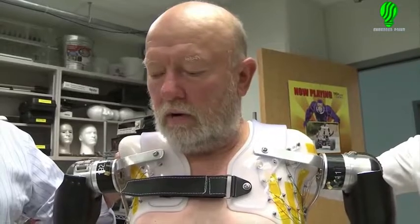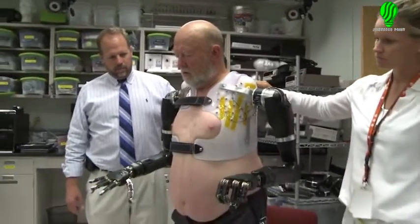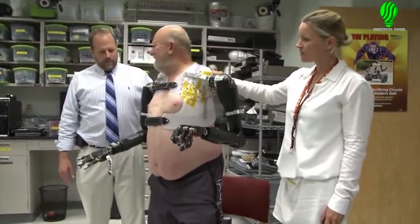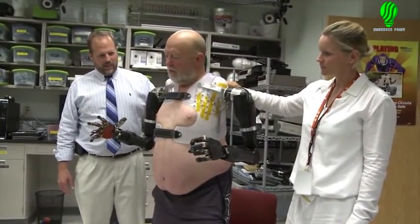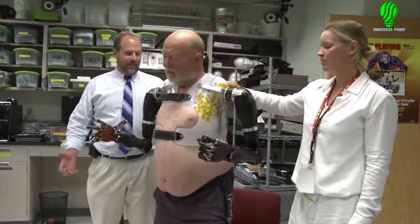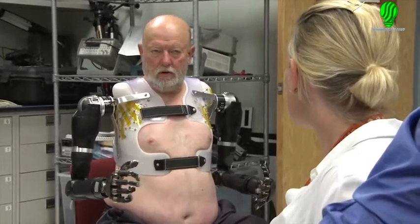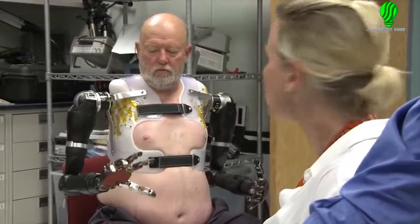The next five, ten years are going to bring some really phenomenal advancements. Other milestones reached by the team were that this was the first time the MPLs were operated by a shoulder-level amputee at the full three degrees of freedom and with over 30 total degrees of motion on both sides with complete intuitive thought-based control. He has access to all of the different degrees of motion — shoulder, elbow, wrist, hand — but he still needs to select which one he wants to use, positioning each separately and resting in between.